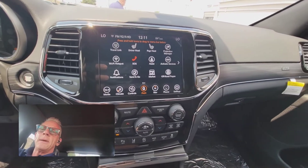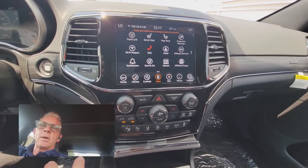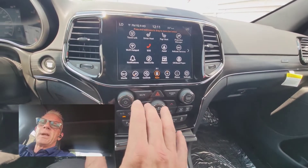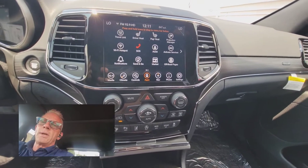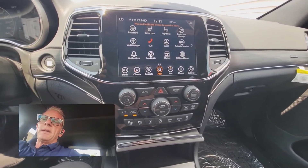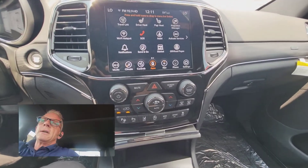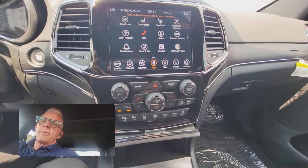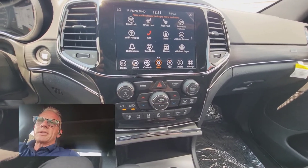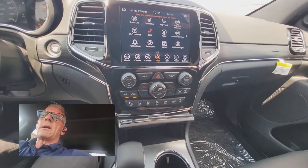I'm in a brand new 2021 Grand Cherokee WK2 — not the Grand Cherokee L — and this is the fourth generation 8.4 inch screen. I'm going to show you how to enable and activate the Sirius Guardian services so you can have remote control of your vehicle through your phone. You download the Uconnect app, but you need a screen name and password to sign in, and this helps you kick that process off.